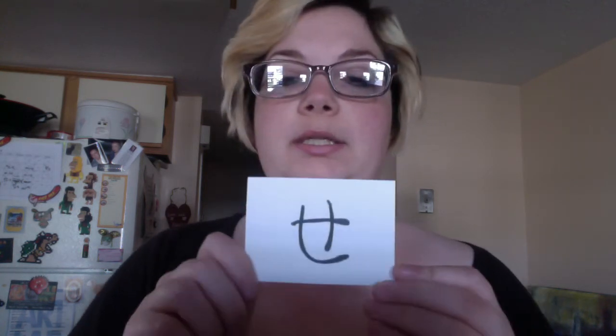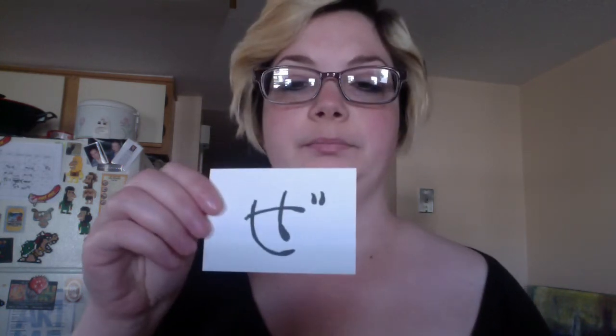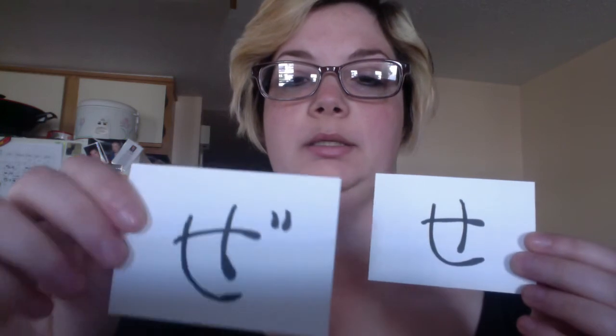Next is se, se, se, as in sensei — sensei, or teacher. This one is ze, this one is ze, ze. So se and ze.